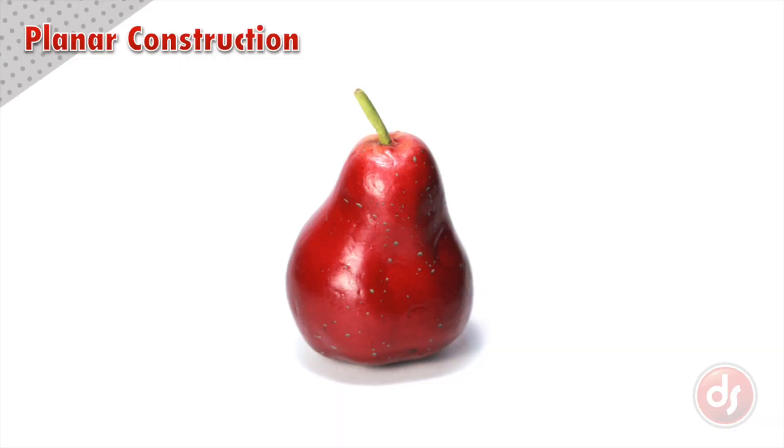We'll start with something organic like this pear. When you're drawing from observation, you can hold your pencil up as a straight edge to help you visualize the curved surface as straight lines. This will help you simplify the outer contour.